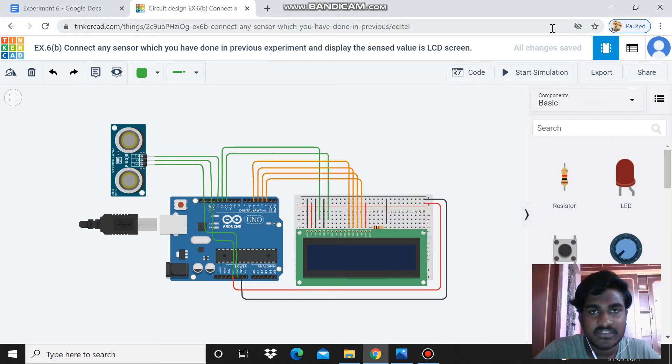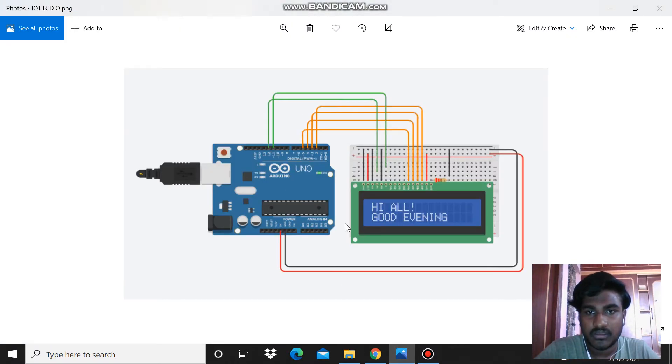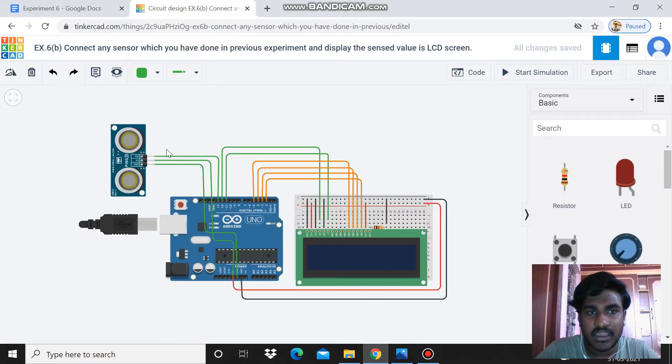Hello guys, my name is Vijay, my number is UERK20CS2120. Today we are going to see how to connect a sensor, which we have done in a previous experiment, and display the sensed value on an LCD screen. In the previous experiment, I placed the LCD screen on a breadboard and wrote code to display the output on screen.